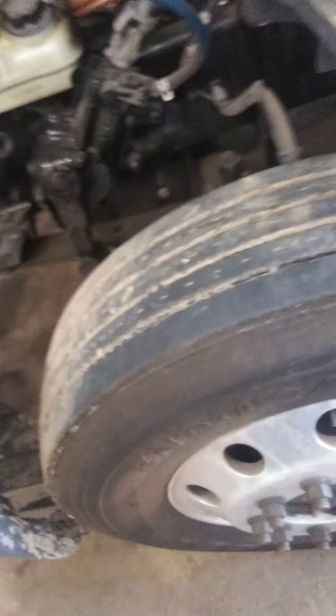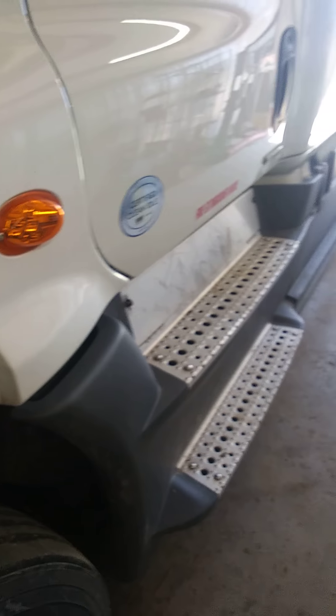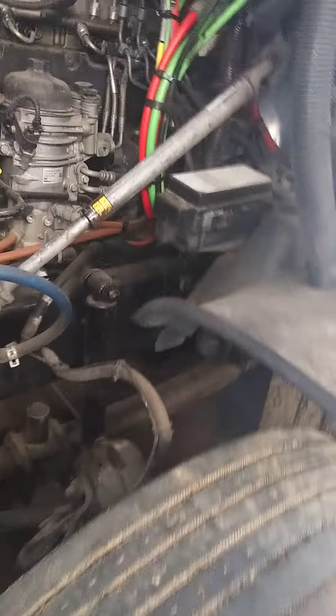Steer tires are very important — their tread cannot be as low as the drive tires. The drive tires can go down to four thirty-seconds, but the steer tires are two thirty-seconds. Once those are worn out, you've got to change them. Later we'll do a tire swap-out video. Changing tires is actually one of the first things you'll probably be doing when you get hired — until you get your technique down.